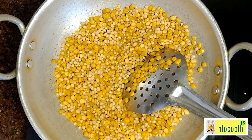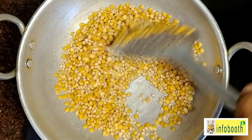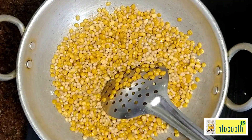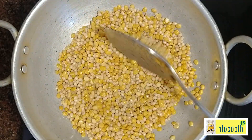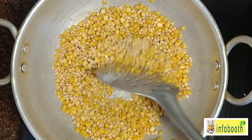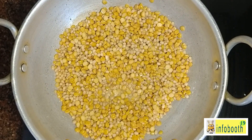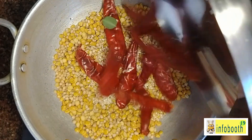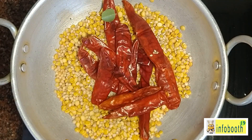Keep mixing because the dals heat up very fast. Once the chana dal has been roasting for some time, the urad dal heats quickly too. Once both turn a slight brown color, that is the time to add sesame seeds.